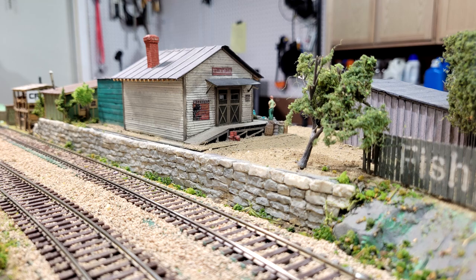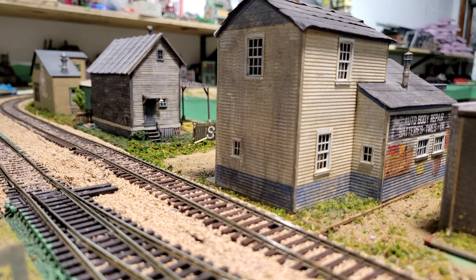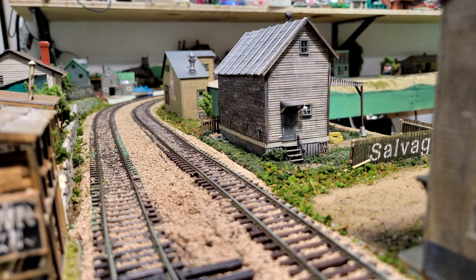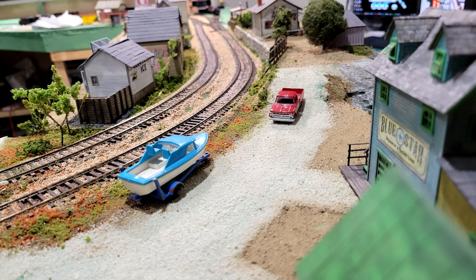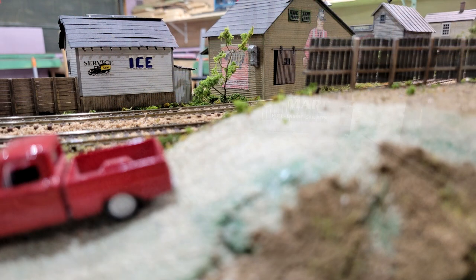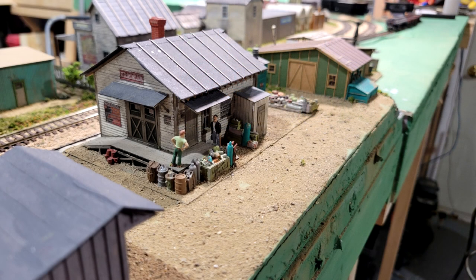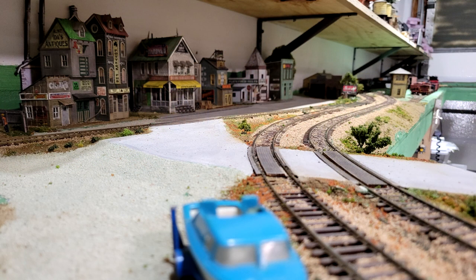I have a lot more work to do on this model railroad as far as scenery goes, so there will obviously be more videos on me working on the scenery and other projects on here. So keep watching. Don't forget to smash that like button, and if you haven't done so already, subscribe. Don't forget to ding that bell so you can be notified, because YouTube doesn't like to notify you anymore on these videos and live streams. Don't forget to check out my live stream every Monday night at 8 p.m. So until the next time, we'll see ya!